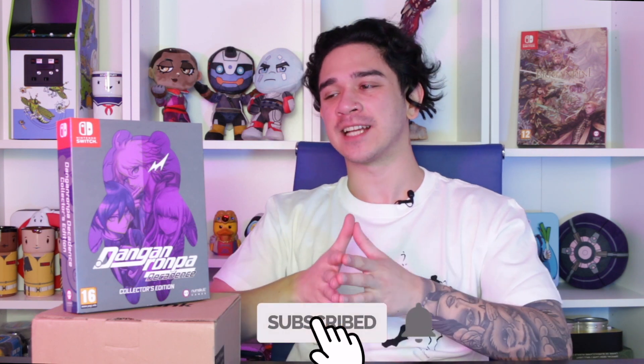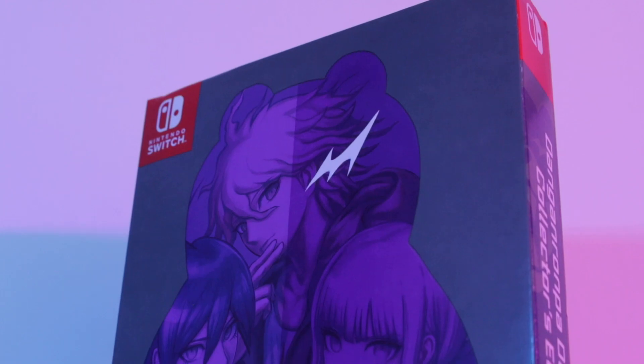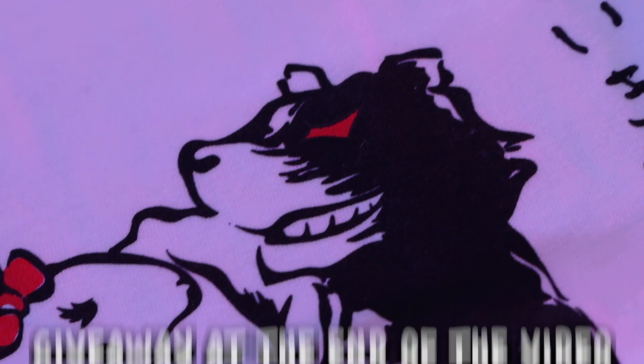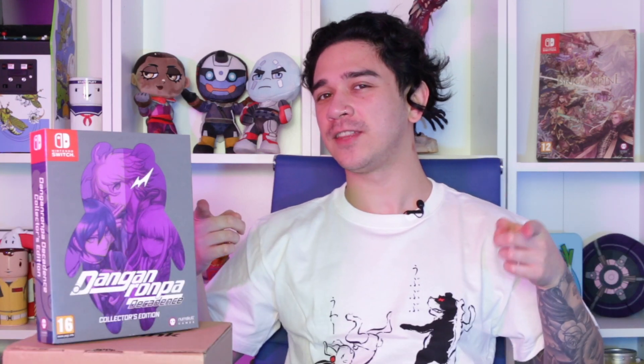Greetings Numskullions and welcome to another exciting unboxing video. Today I am super gassed to be taking a closer look at Danganronpa Decadence Collector's Edition. Before we jump into anything, stick around to the end of the video because we are doing a giveaway on some exclusive Danganronpa merch including this funky t-shirt that I'm wearing right now. So stick around to the end.